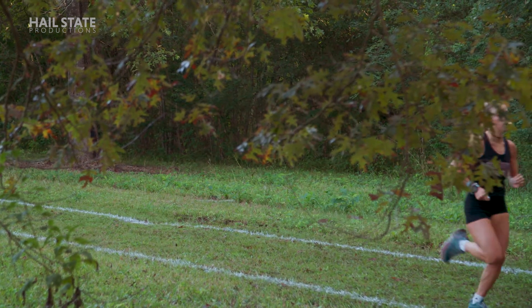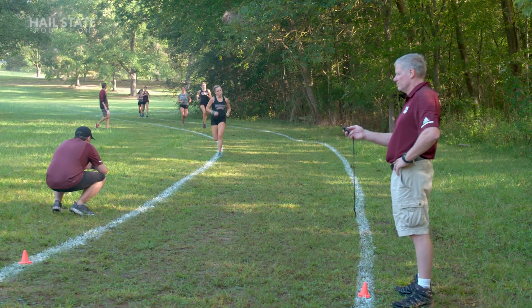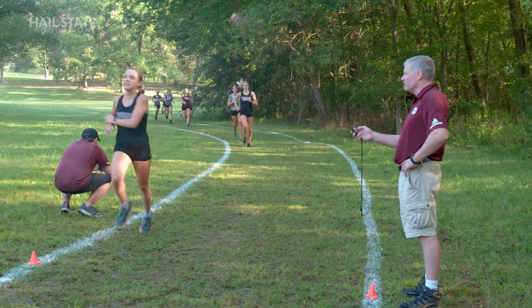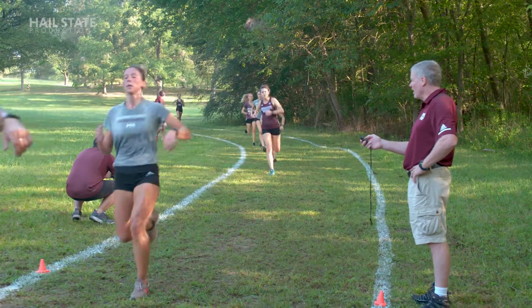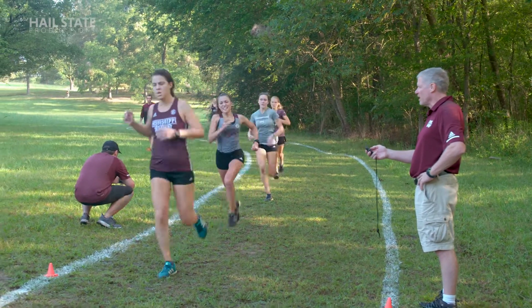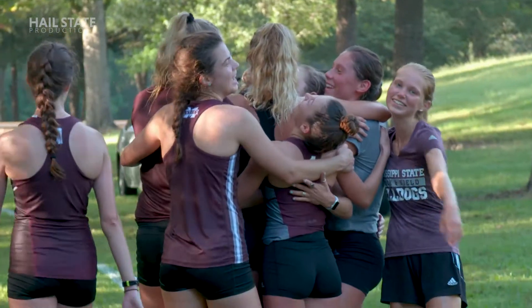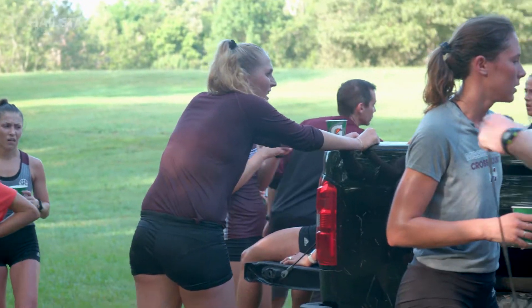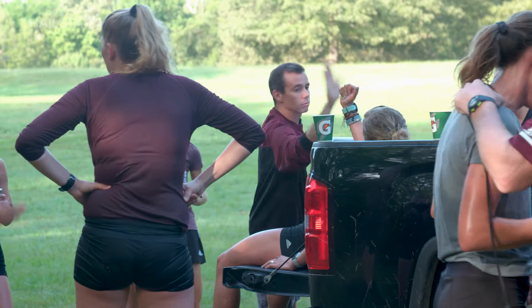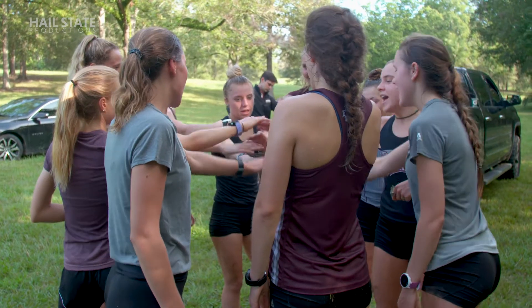Come on ladies, finish it! Good pack, here we go — good finish, good finish! That a girl! Nice job pack, nice job. Come on Emma Tucker, finish it, finish it — good job! Good one ladies, that's a very tough session. Good job, very good. Look at you — cross-country running! Very good. One, two, three, L.C.!